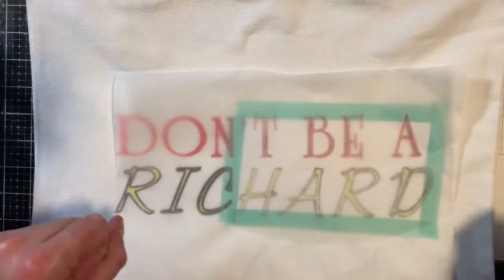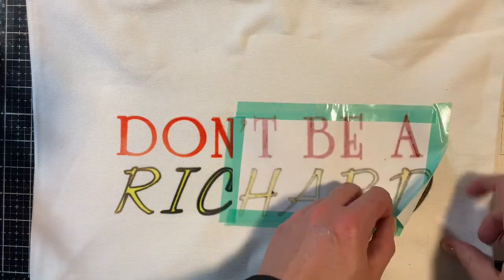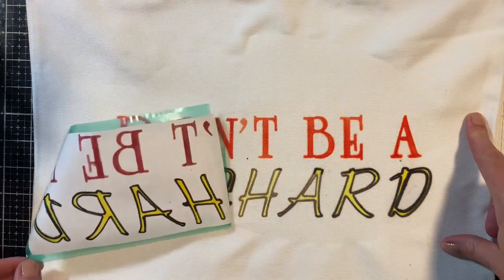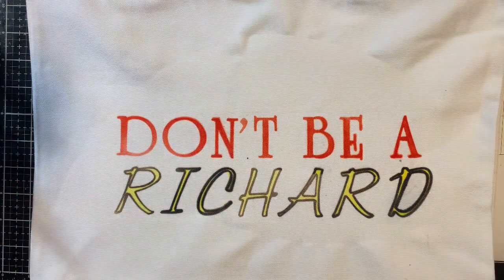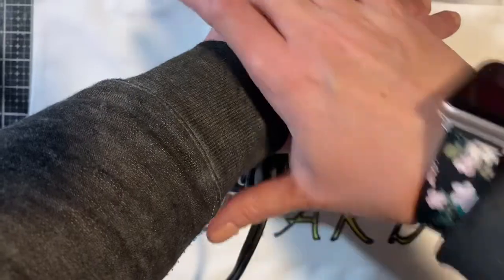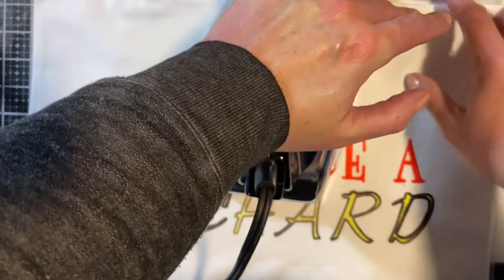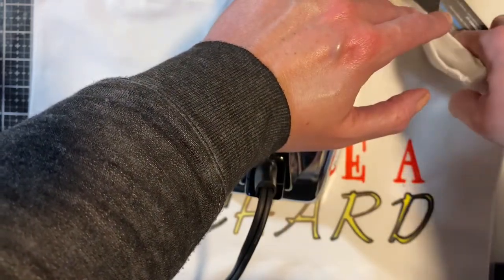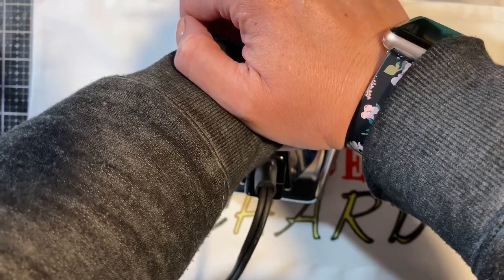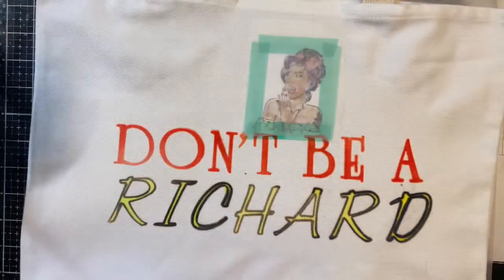I've got it sublimated, so let's see what we have here. Pretty cute! Now we're going to take this little gal and put her on. Something I forgot to show you is the silicone mat I'm using — this also really helps heat things up and makes the sublimation transfer nicely. All right, we're in a three-minute press — let's see our girl.